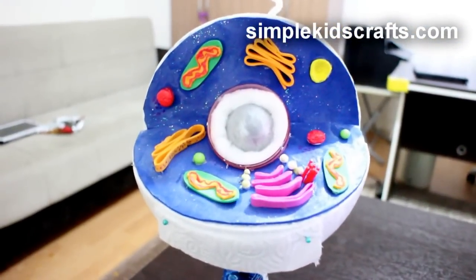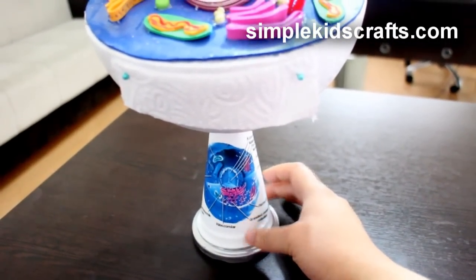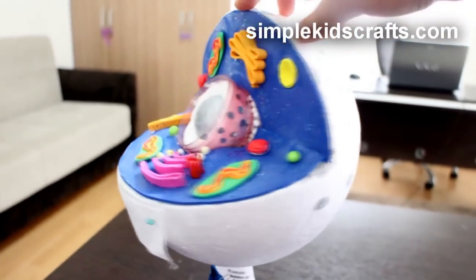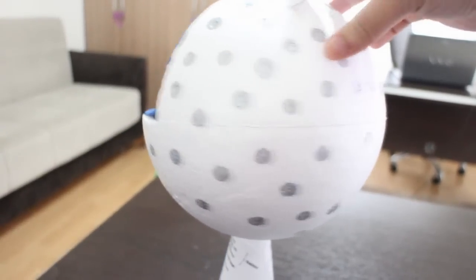If you like this model of the cell, or if you had to make this project before, let me know in the comments below as well. And if you went about it in a different way, I would also like to hear about how you made your own project. I hope that you enjoyed this video and I will see you on the next one. Bye!